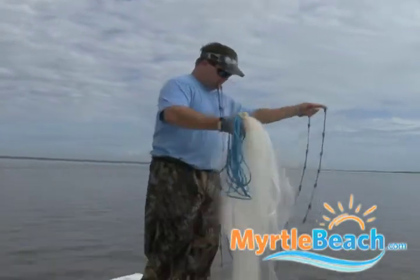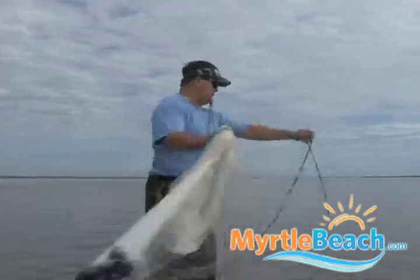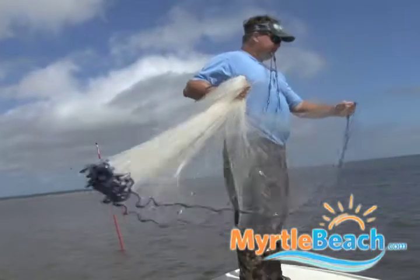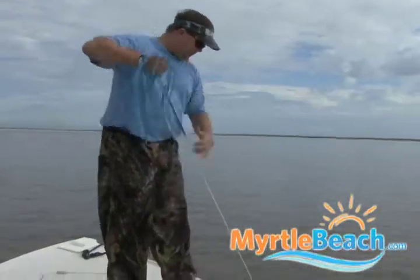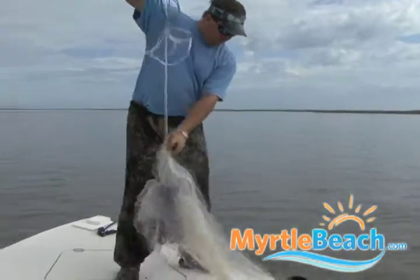It gives me something to hold on to, and I'll just swing it, and I'll let the net do most of the work. Hopefully that happens every time. Sometimes it doesn't open up quite as good, but then you just pull it in and try to load it up as I pull it in so I don't have to redo everything — and we caught a shrimp.